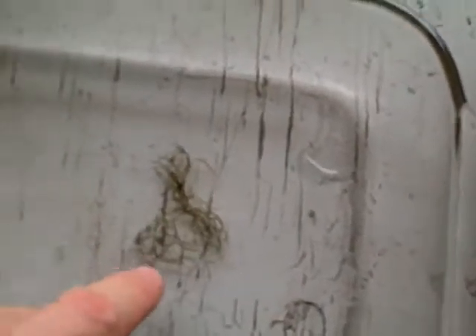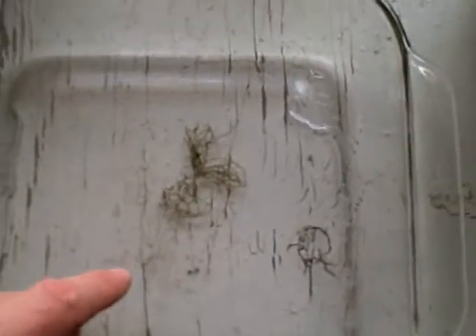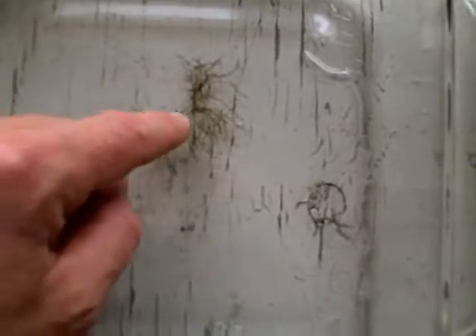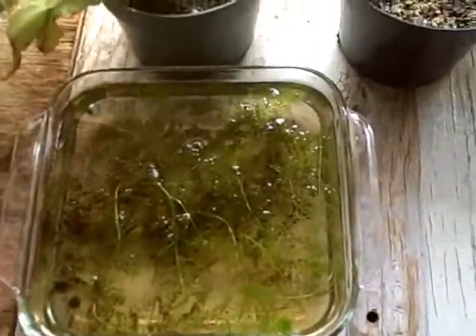This is the Batrachospermum algae. It's a red algae that I found on Saturday on our plant hike. Trying to get it in focus. You can see my fingertip to get an idea of the scale. Down here, in the middle is where it was attached, but we didn't see it attached. We didn't even see it until I got the utricularia, and that's over here in this container.